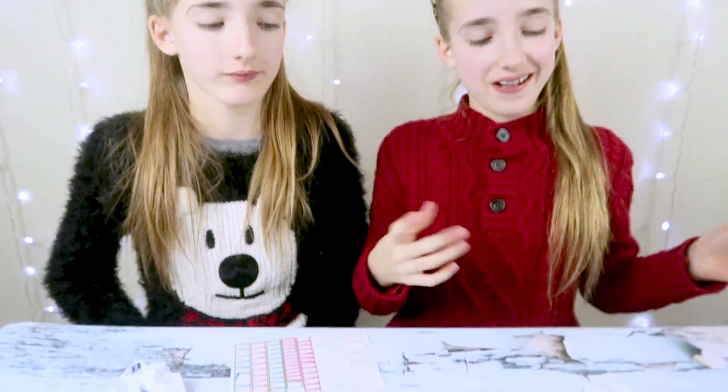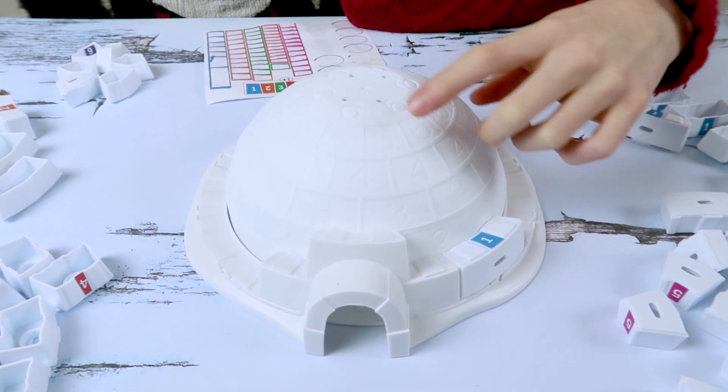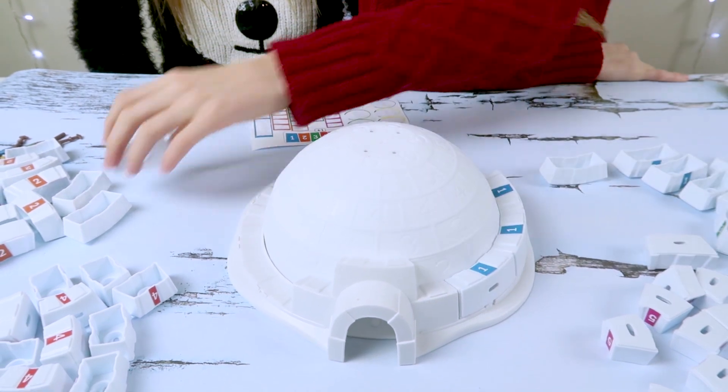So we're going to start building the Igloo now. What you do is get your block — it goes one, two, three, four, five, six all the way up — and you make sure the numbers are facing up, and you build around it one layer at a time.